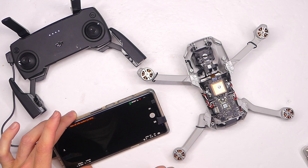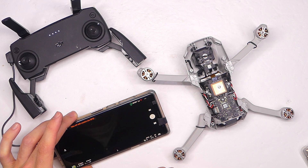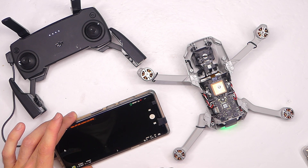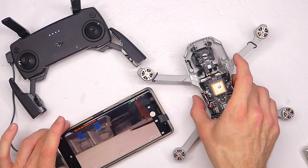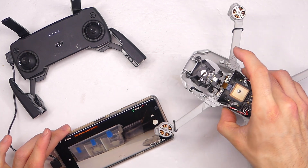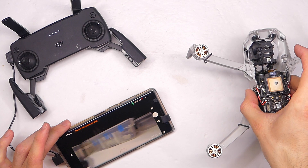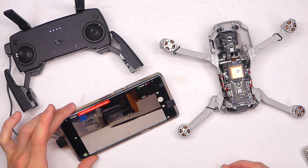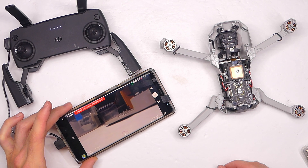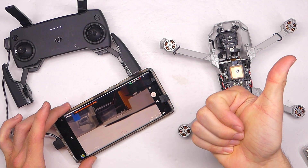We'll do a little diagnostics check and see if that error code comes up again. So we have the transmitter on, the battery on in the drone, and everything looks good — it's coming up like normal. We don't actually have to do a test fly to check the diagnostics, but of course we can confirm it with a test flight, which we'll do right now.